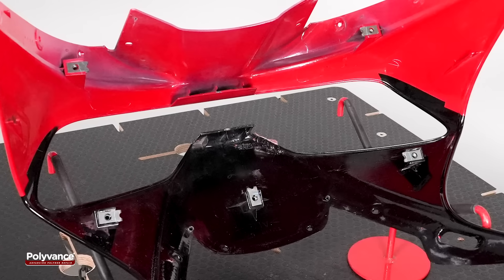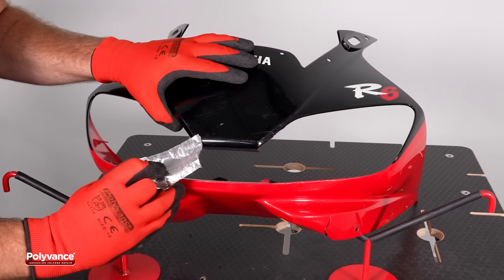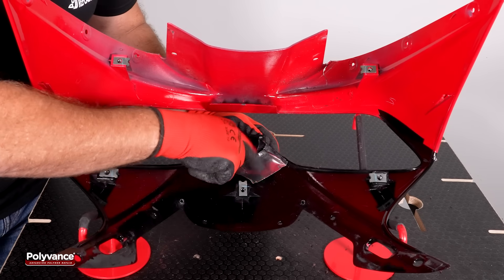Allow the weld to cool completely to room temperature. Remove the aluminum tape from the front side of the fairing and apply it over the weld on the back side.